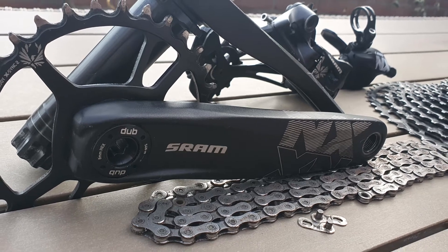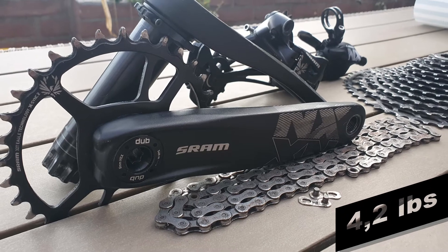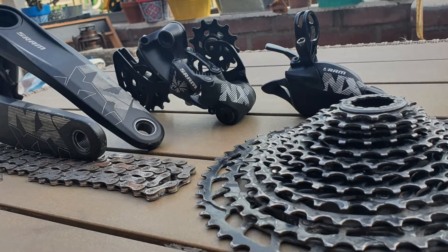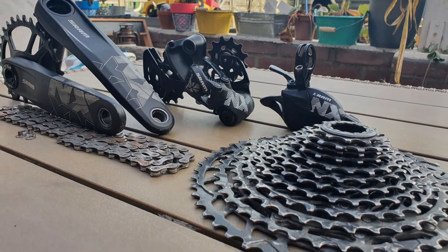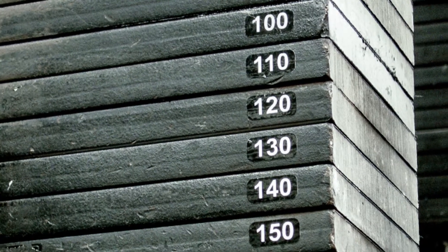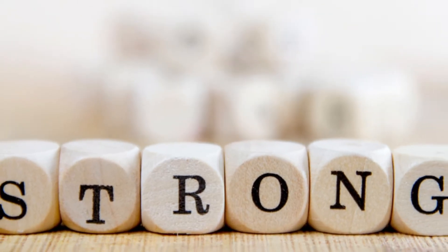Weighing almost 2 kilos — 1945 grams to be more precise — the NX Eagle drivetrain differs from its high-end counterparts mainly in the material used in manufacturing, which is mainly steel. And while that comes with a weight penalty, it's also true that it's more durable, and therefore the only SRAM drivetrain recommended for e-bikes.